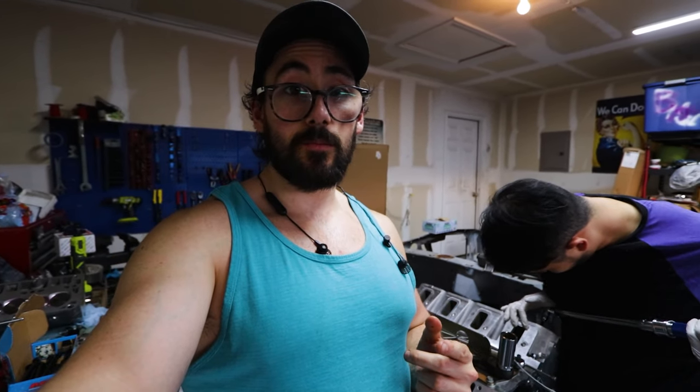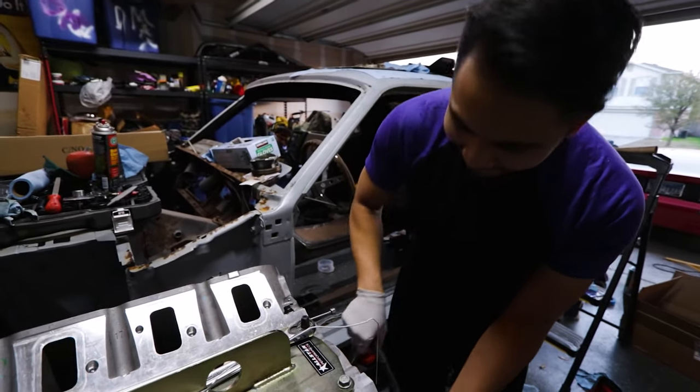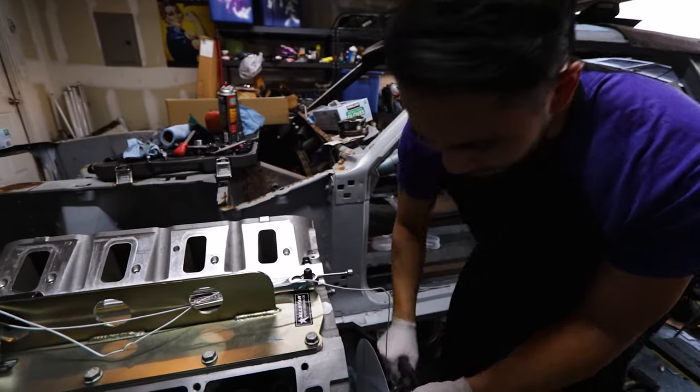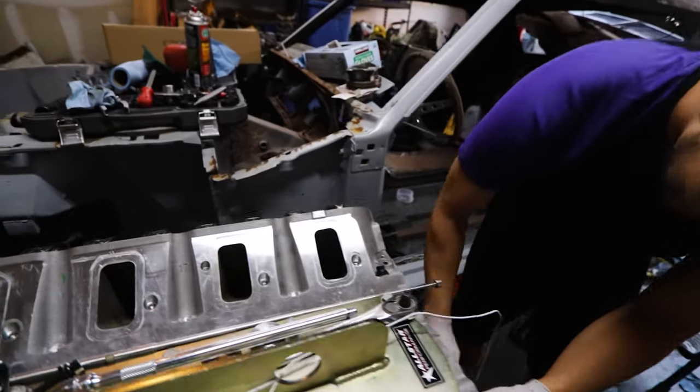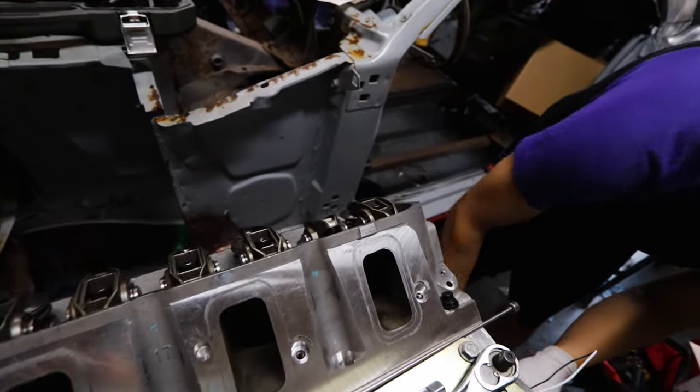Now that we've got these things lashed down, the next thing we're going to do is turn it back over so we get back to top dead center for number one, then we'll pull the head off and check the clay to see what we're working with. It's rotating and not hitting anything - holy shit, I didn't know that was possible on this engine. We're only doing the one cylinder right now, but so far so good.